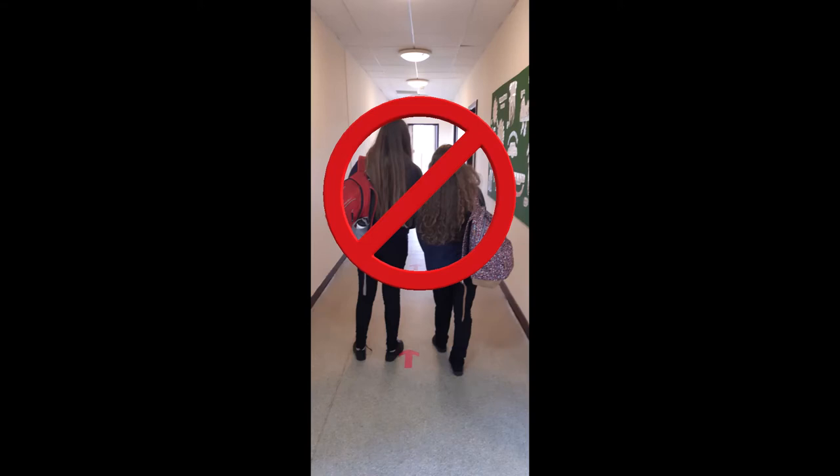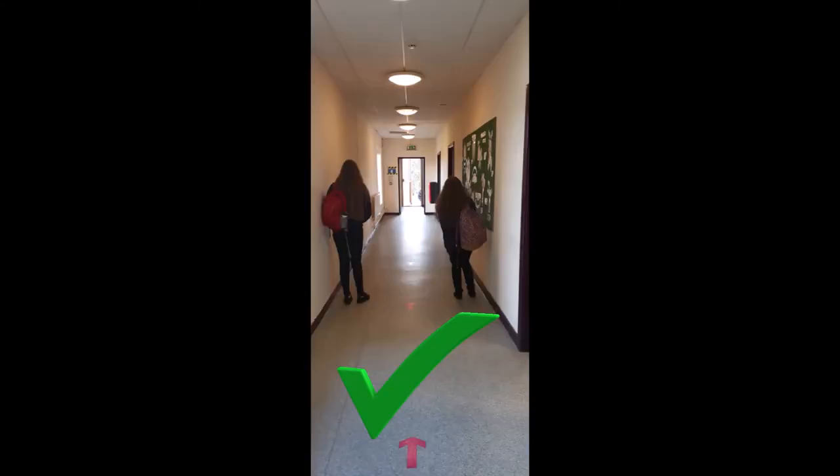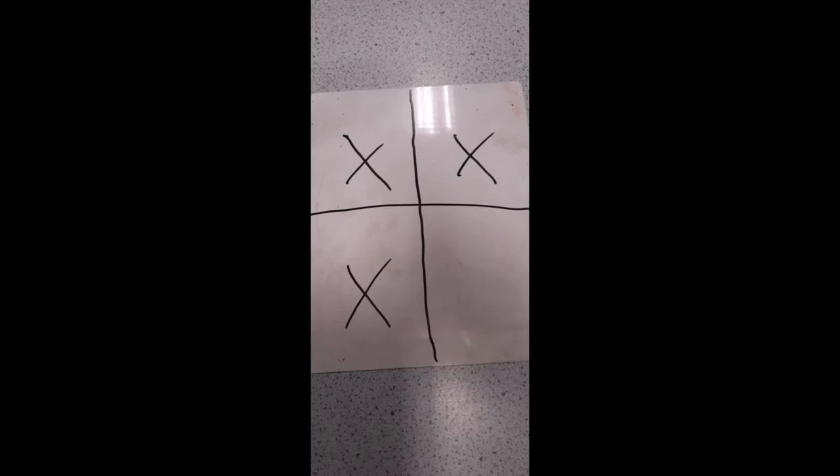10. Try to distance from other year groups as much as possible. Stay in your assigned zones at lunchtimes as well.